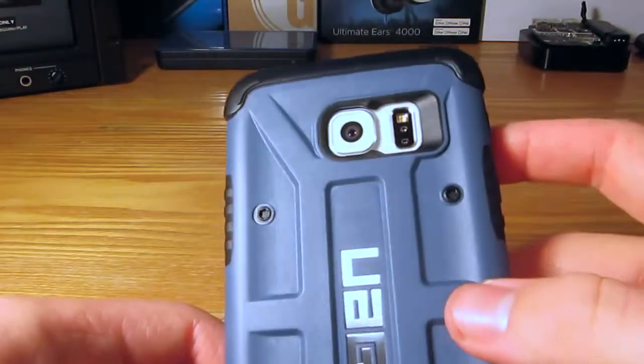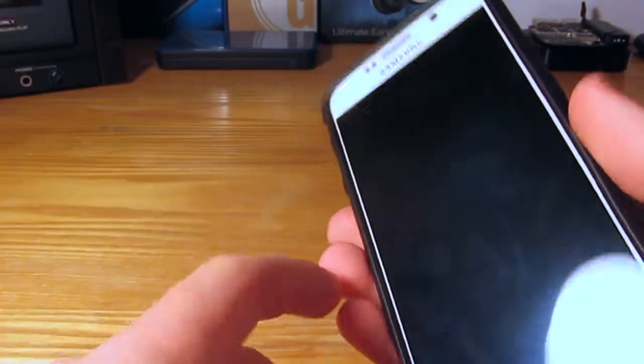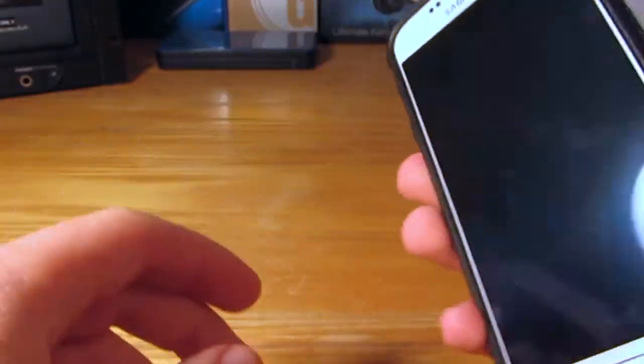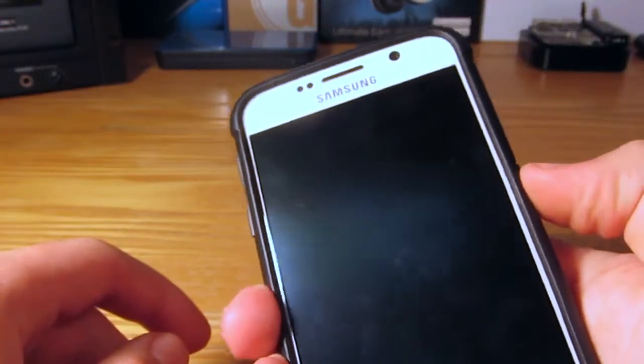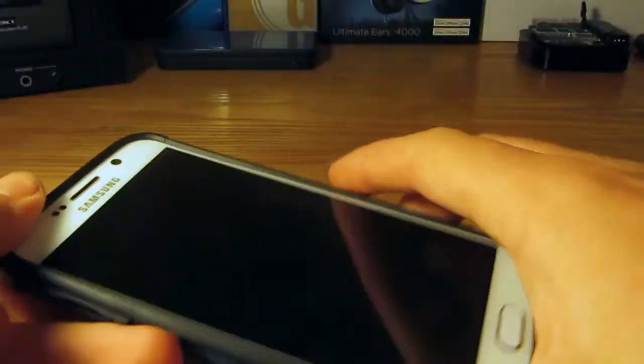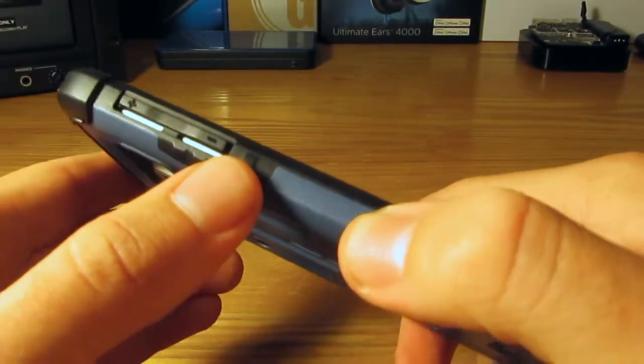I am actually pretty fond of white in here — I was wondering whether white would be the right choice for a black and darker colored case, but I actually like it quite a bit. So let's test out the buttons. This is a lot better than past UAG cases I have used. These are very soft buttons, but you still get that tactile feel of what the actual buttons feel like.